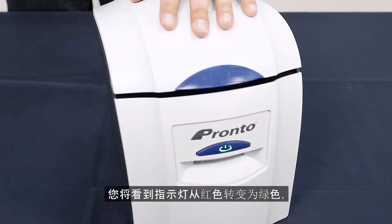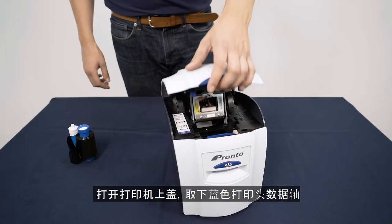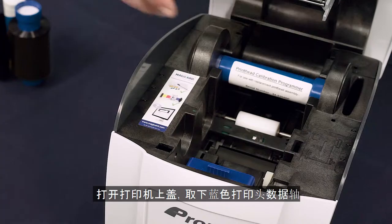Reconnect the power supply and close the lid with a click. You will see the light change from red to green. Reopen the lid and remove the printhead calibration programmer.